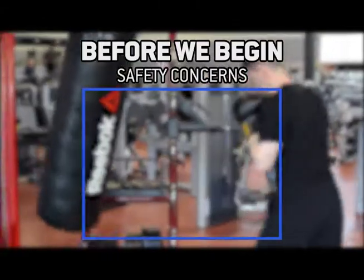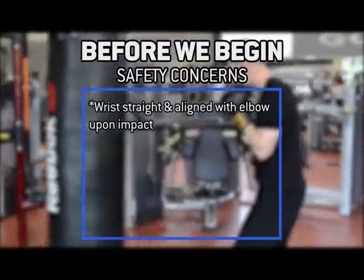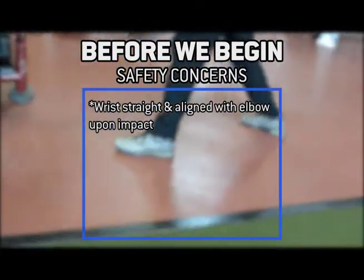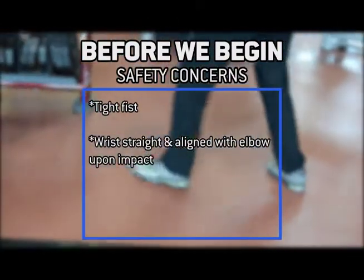Make sure that you are keeping your wrist straight and in alignment with your elbow, especially upon impact when you hit the bag. Also, upon impact, make sure that you have your fist nice and tight in order to keep your wrist safe.